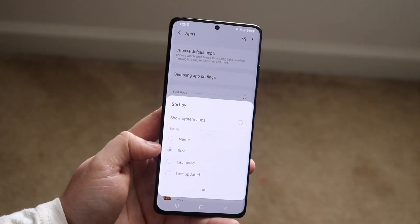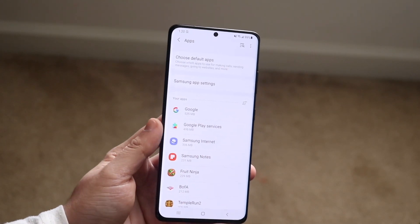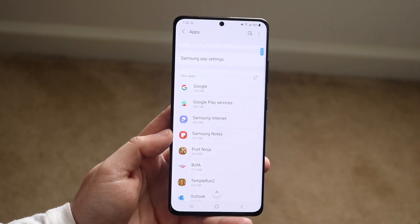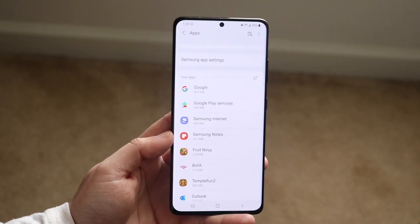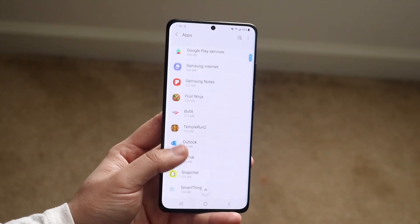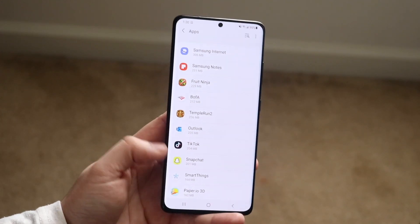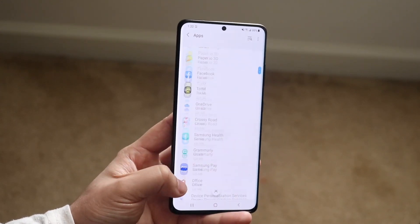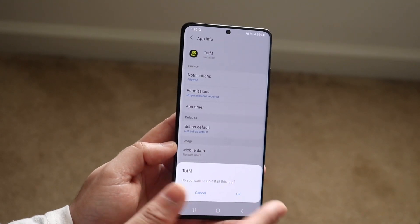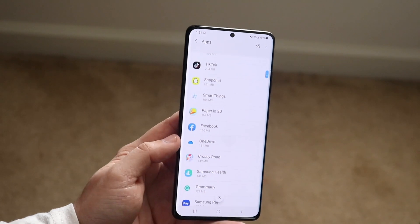You can sort the apps by size — click the size option, click OK, and it'll sort all the apps by their size. What you want to do here is delete any apps you're not using that are taking up the most storage. For example, if you go through and see any apps you don't use — like this one at 154 megabytes — that's a lot of memory for a game you don't even play.